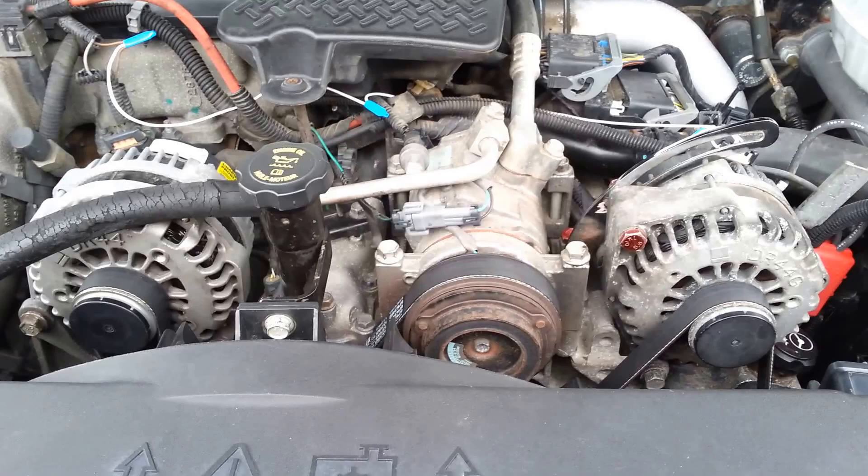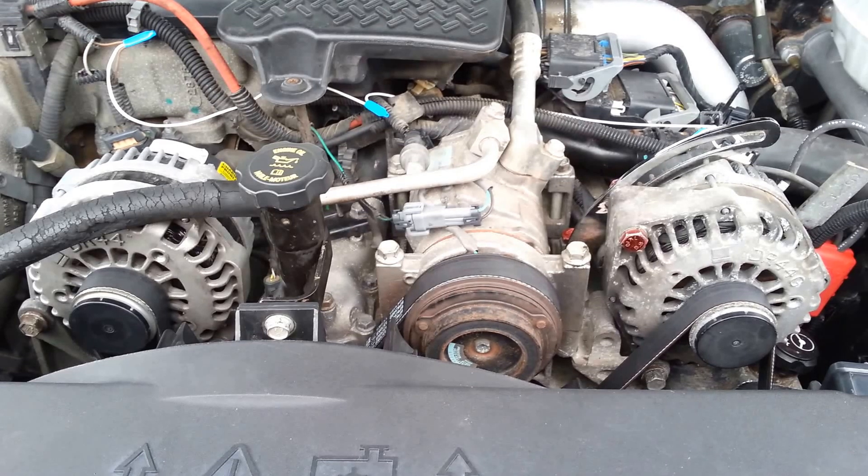This is a dual alternator project for a 2006 LBZ Duramax motor. I have the parts I use listed below. The alternator was something I already had in stock, and I think you'll find this fills a lot of those gaps on how to do this, since the parts or kits don't seem to be readily available or reasonably priced. Good luck with your project.